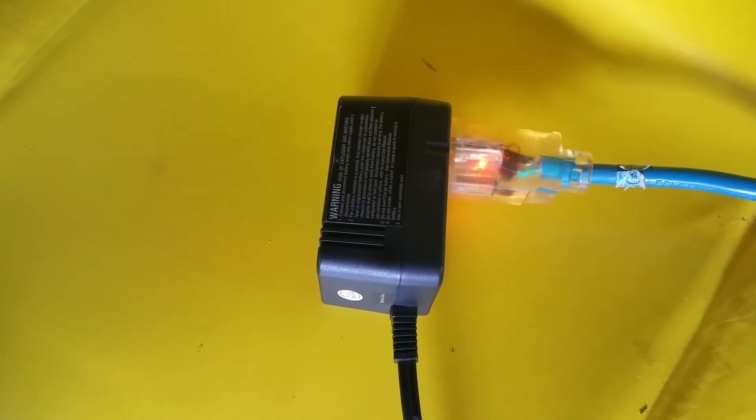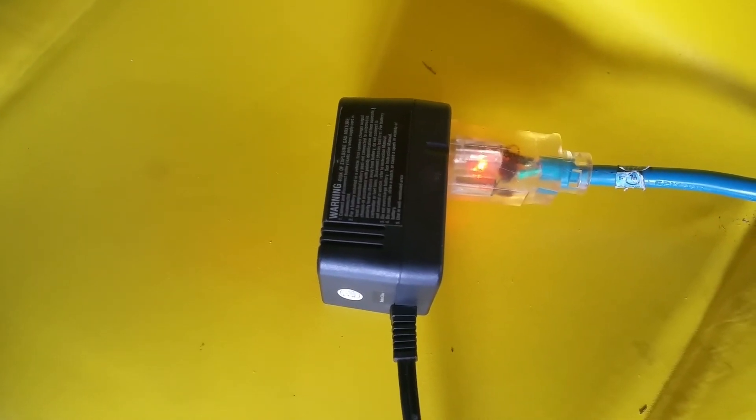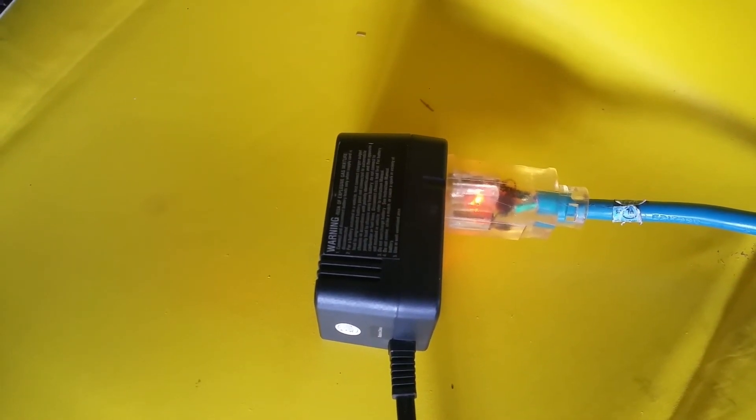If you have a small battery tender like this one and it stops working — starts having a strobe light effect whenever you plug it in, whether there's a battery connected or not — just replace that little capacitor. It took maybe 10 minutes to open it, replace it, and put it back together. The capacitor was a dollar plus tax — I paid a dollar seven for it.